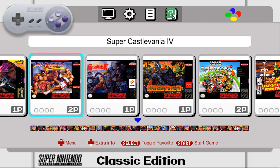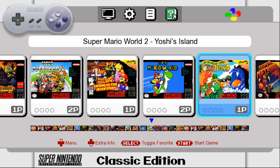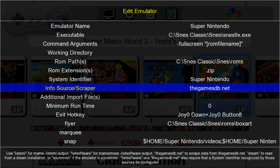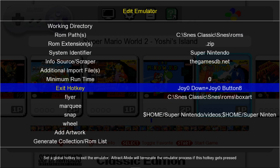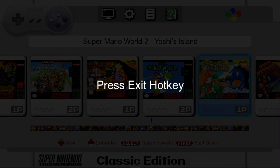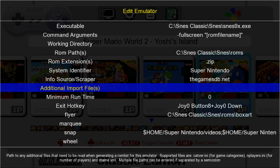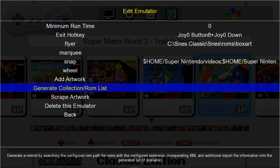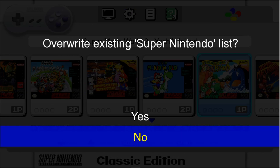Now that we have our controller set you can see you're moving freely. Let's go back into Options one more time and go to Emulators > Super Nintendo. We're going to come down to Exit Hotkey, press ENTER. I press down and select at the same time — there's my select button and down. Now go down to Generate Collection ROM List and press START. Yours will ask if you want to overwrite, go ahead and click yes.